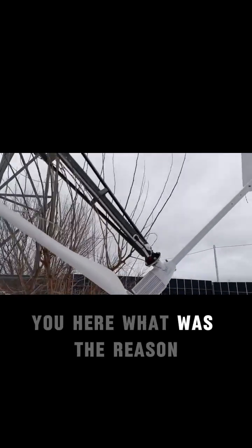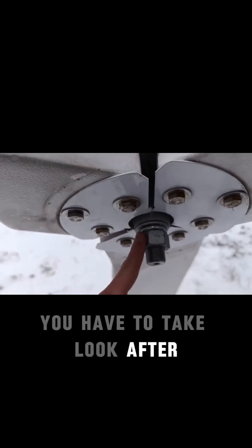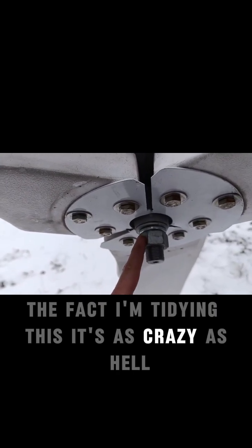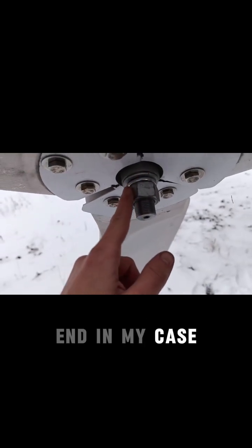Let me tell you what was the reason, because the fix is very simple. You have to take care — you have to take a look after this exact moment. Despite the fact I'm tightening this, it's crazy — this is the second time this thing is failing in my case.